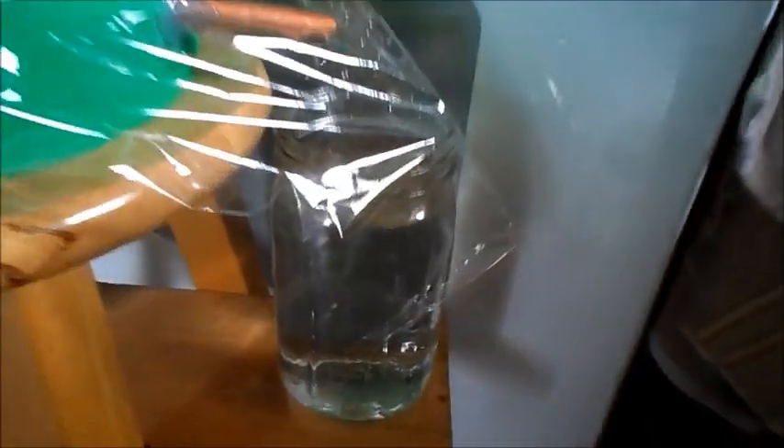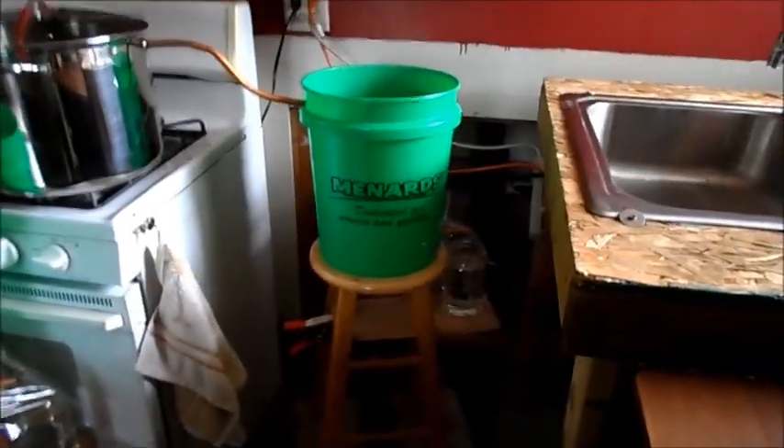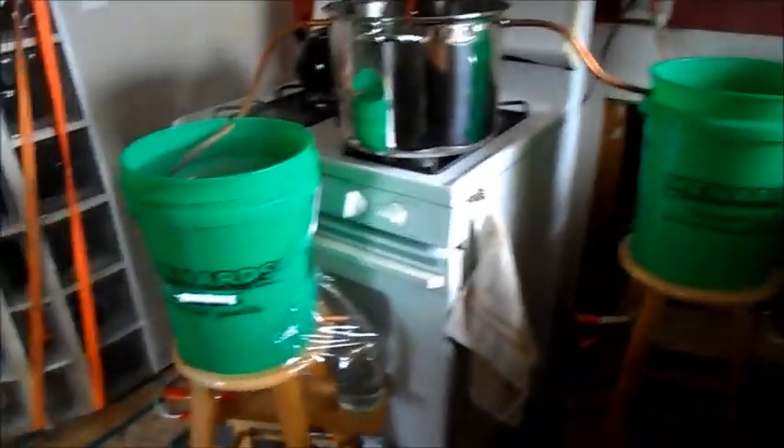In any case, I am ready to change this out here. We'll do a parts per million test on what comes out of here. I average about four or one — we'll see what these read.